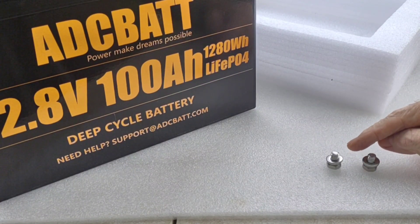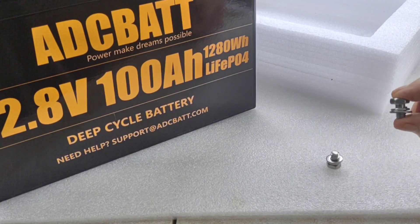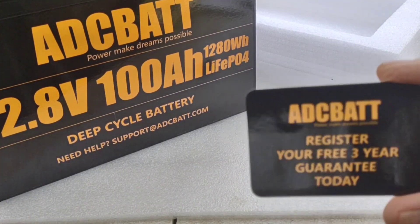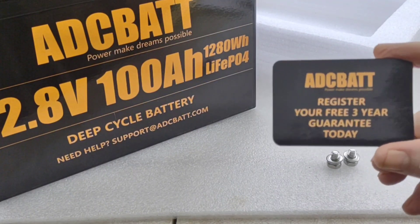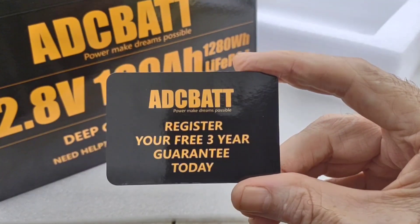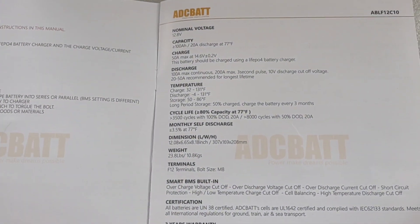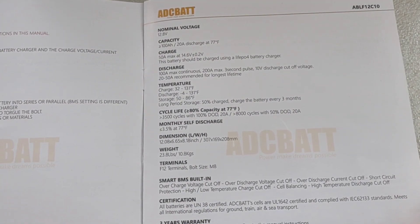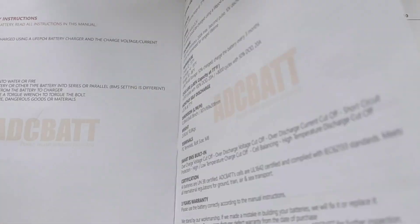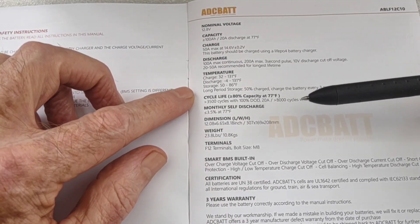It also came with two M8 style terminal bolts — kind of standard, not real long but you've got enough room to get your cables on there. They also send a registration card that you can register online with to get your three-year guarantee. It comes with a brochure — very simple, only about three pages long, but packed full of extremely good information covering just about everything you'd want to know, and very easy to understand.